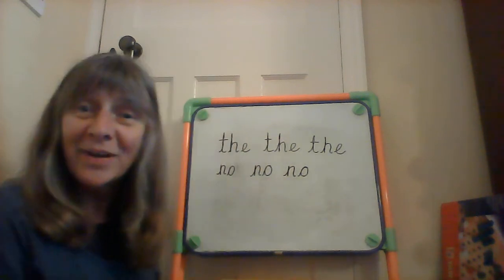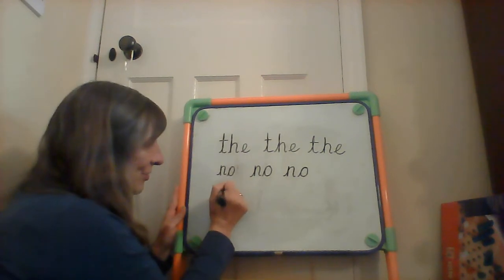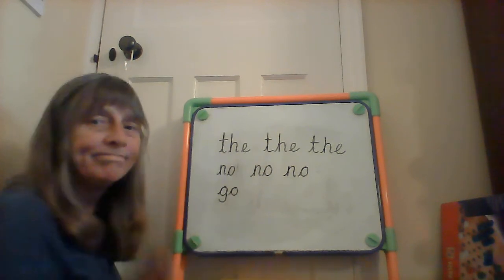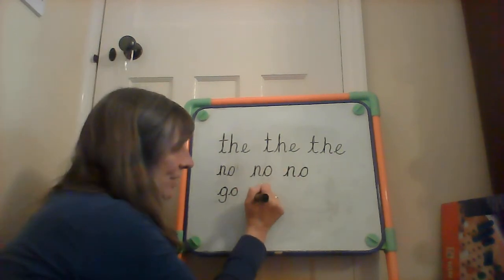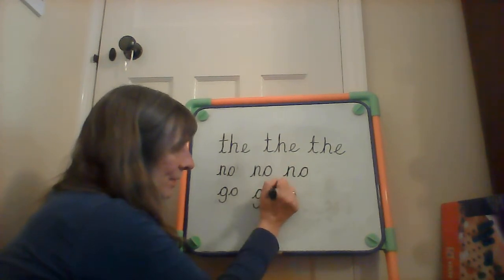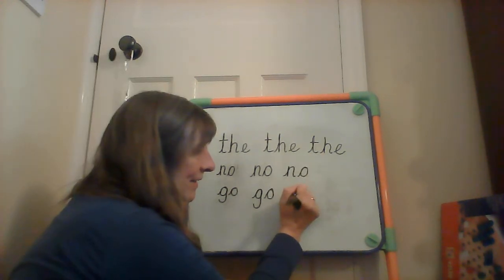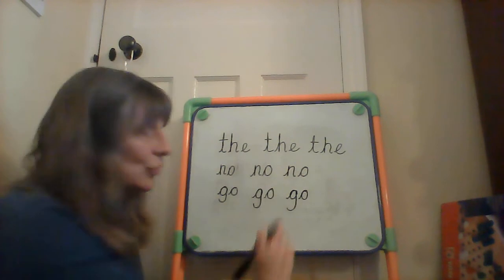Our next word is 'go.' G, o. G, o — can't Fred a red. Leave a space. G, o. Leave a space. G, o. Leave a space. G, o — go.